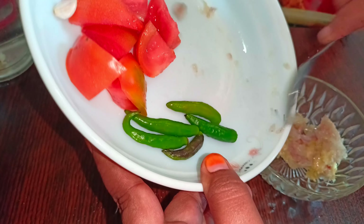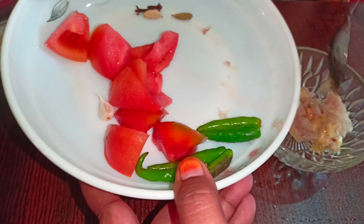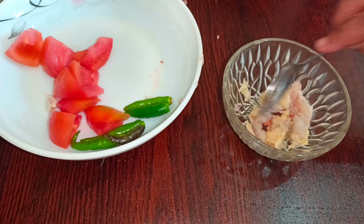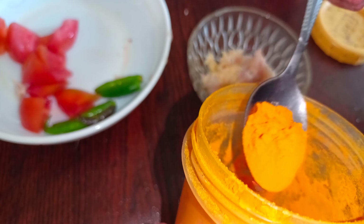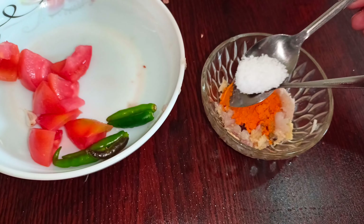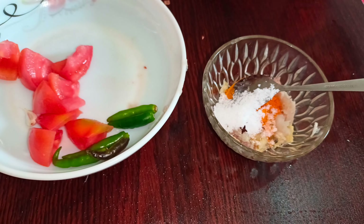Now I will add garlic and ginger. I am peeling and crushing the garlic, and then I will also peel and add tomatoes and other aromatics to prepare the masala.